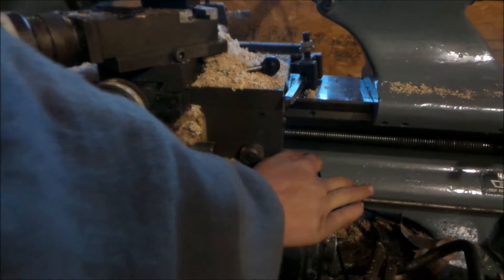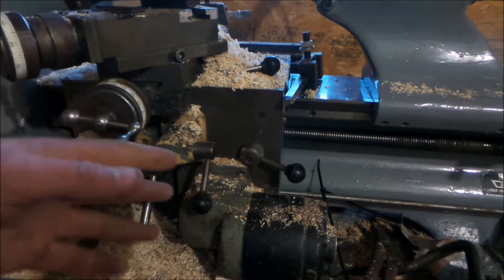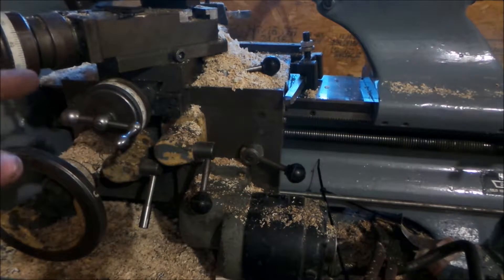First thing you're going to want to do is lock your half nut down. With this lathe it's not like any other — you lock the half nut and you keep it locked the whole time while you're threading. There's no thread dials or nothing.